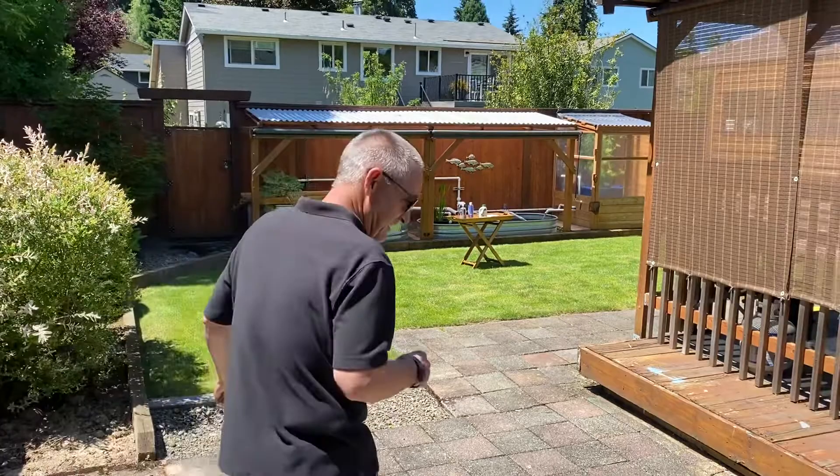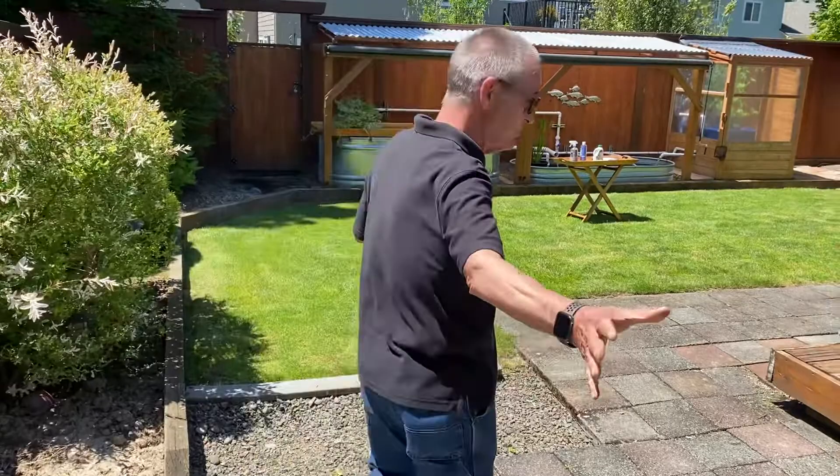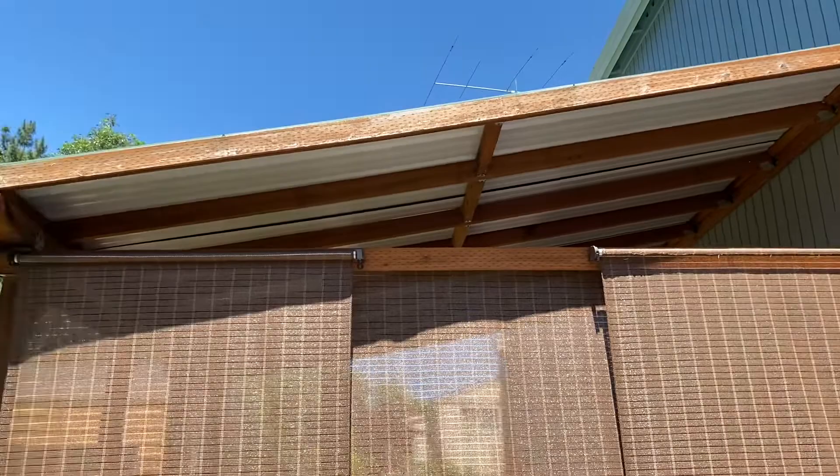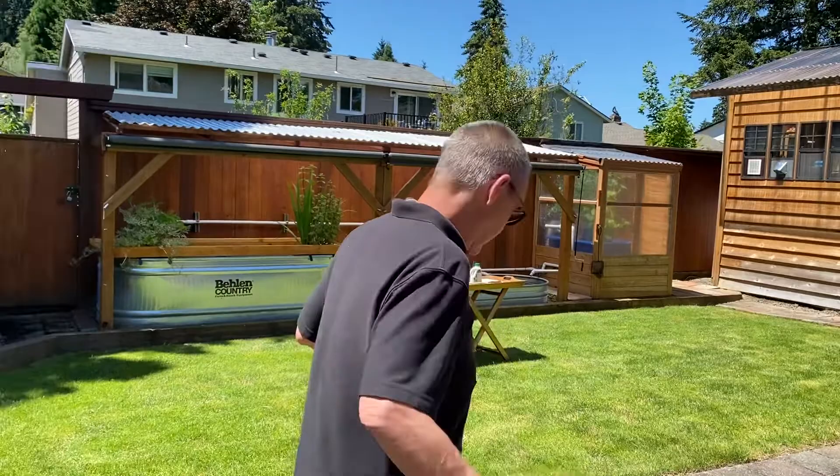Everybody in Oregon knows that you need a shed — it should be wood and well ventilated. And you need a patio cover over your patio. If you've got a patio and there's no cover, it's kind of no use to you. In Oregon, if you leave something out in the backyard, it will turn into a giant pile of rust and mold in very short order, so it's got to be covered. Anyhow, let's get on to the main thing today.